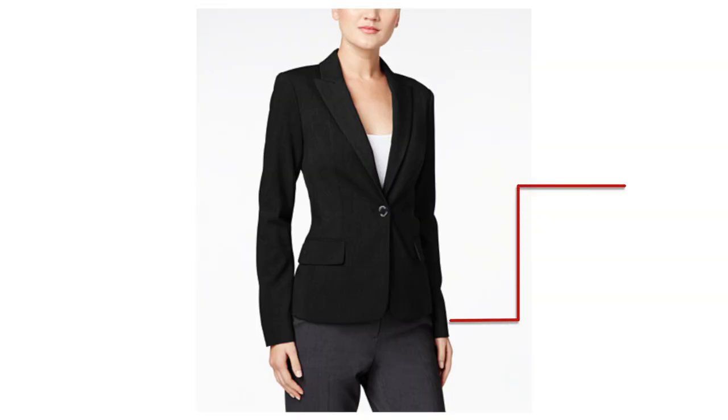The blazer should flow over your curves. The best fail-safe length is hip bone length — find where your hip bone is, and that's where the hemline of the blazer should fall. If it's a three-quarter sleeve blazer, you have lots of wiggle room, but keep in mind that where the sleeve falls is where the eye will go. With a full-length sleeve, your sleeve length should be somewhere between just below the wrist bone and above the first joint on your thumb.